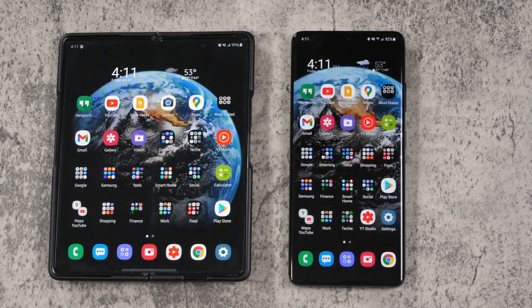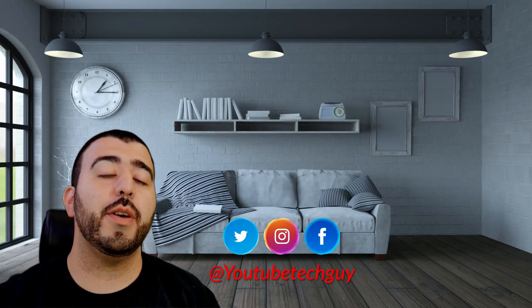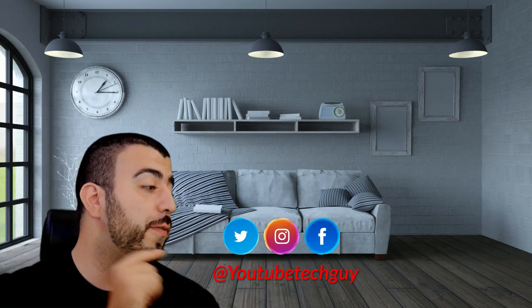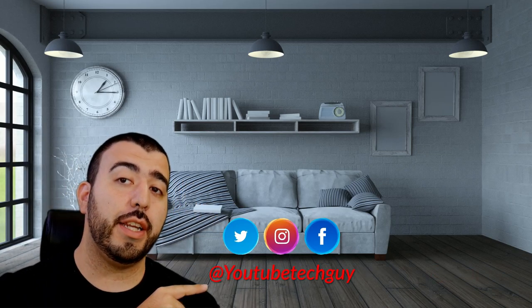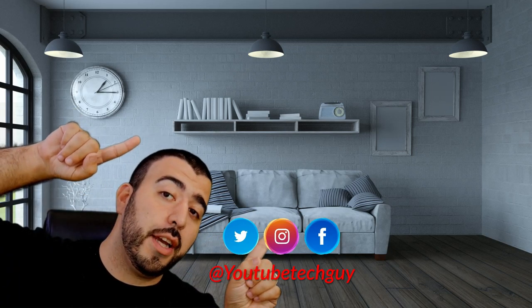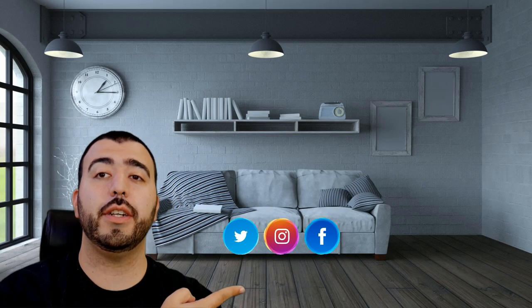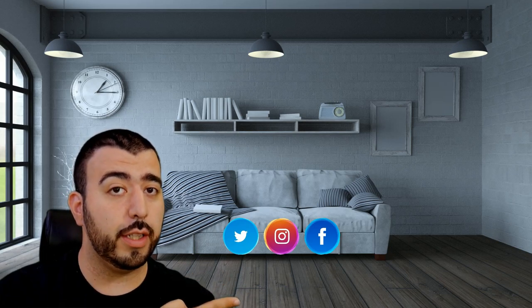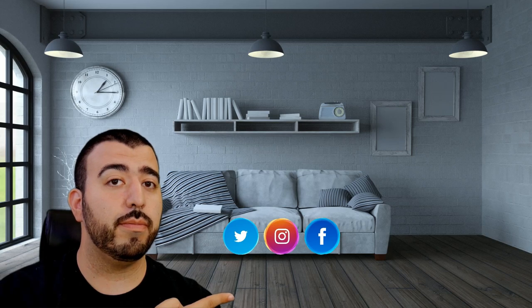Hopefully you liked this video. If you did, please give it a like and thumbs up down below. This has been RICKY, the YouTube Tech Guy. Thank you for watching. If you liked it, go ahead and subscribe, make sure you follow us on social media, and check out our latest video. And right down here you're going to find the perfect video for you — or at least that's what YouTube tells me. Thanks again.